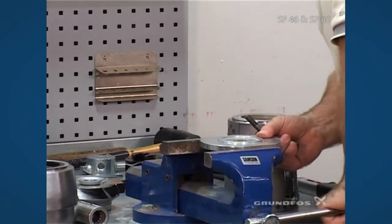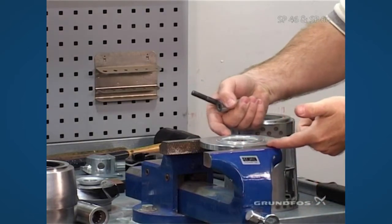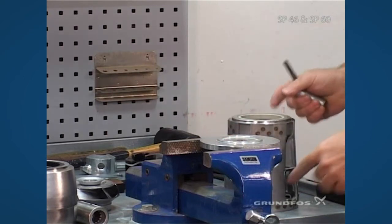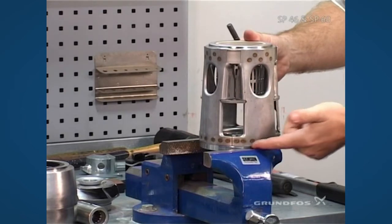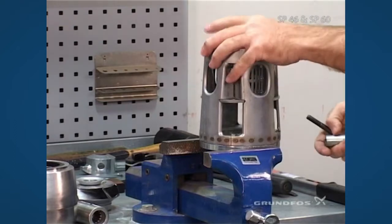Remember that when you're doing this, you want to have the plate raised up off the surface of the vise so that this has a full register area and does not interfere with the height or the seating of the inlet piece.